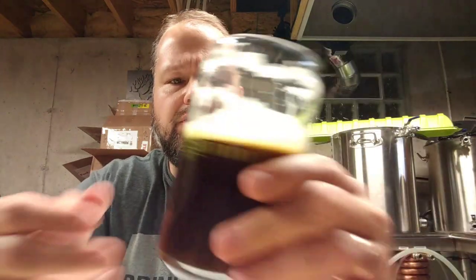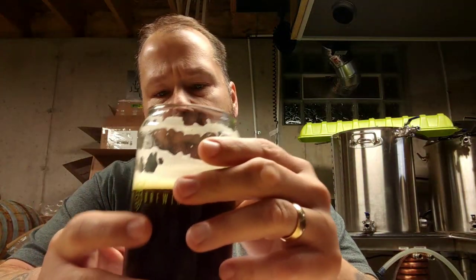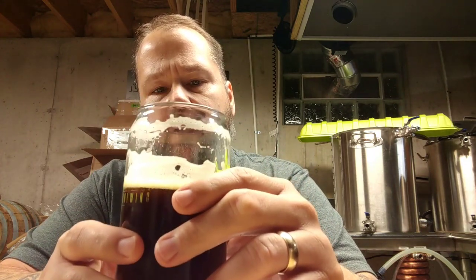The first actual pint I pulled off of this, I thought it was pretty good. The hops really came through, though not like a distinct hop character. It's got Amarillo, Azaca, and Equinox in the dry hop, and Amarillo, Azaca, and Citra in the whirlpool.